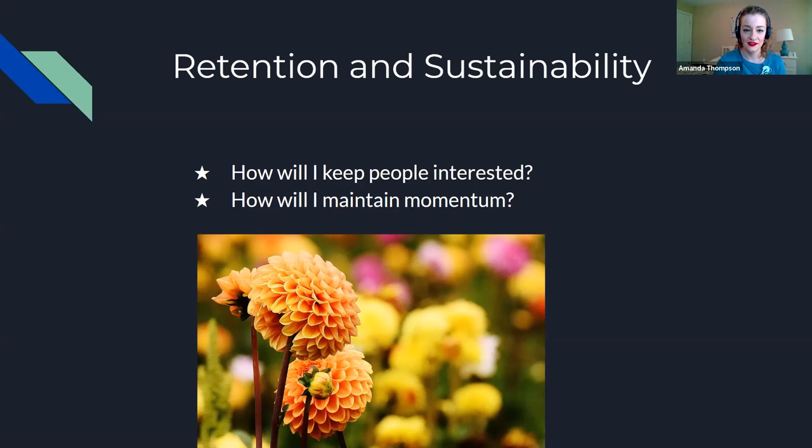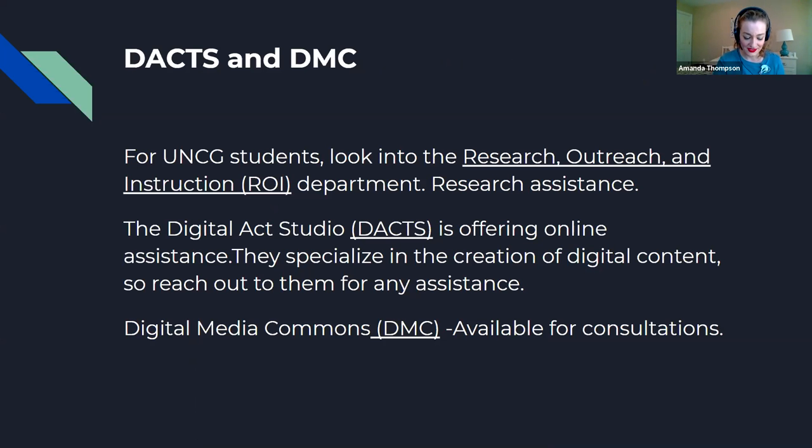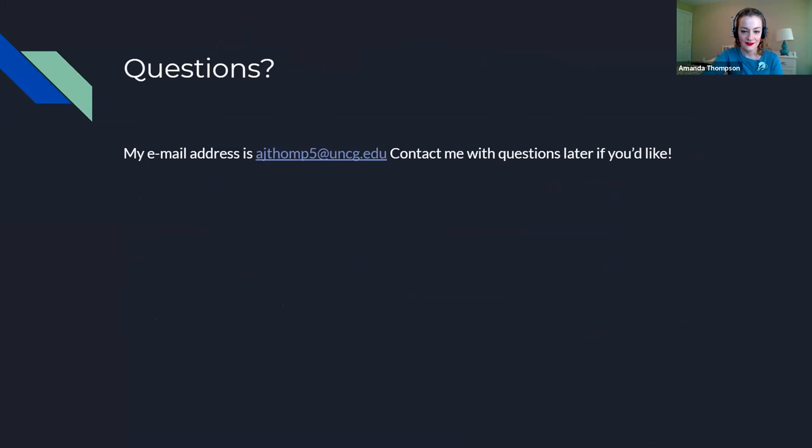As you start making your podcast, there are resources available to help. You have Paula with the Digital Media Commons, the ROI department for research and digital scholarship, and the Digital Act Studio. You are not by yourself figuring it out. If you have copyright questions, feel free to email me. We can take questions now, whatever works.